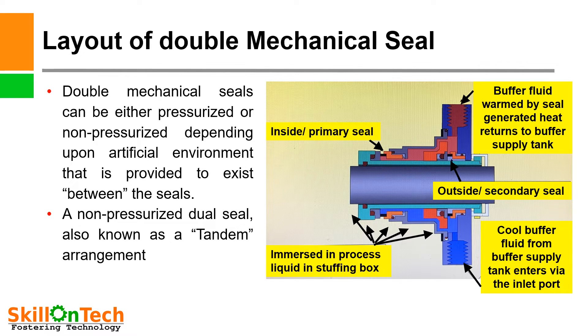Layout of double mechanical seal: a picture of a double mechanical seal is shown. Here you can see the inside primary seal and the outside secondary seal which is towards the atmosphere. The inside seal is immersed in process liquid in the stuffing box, and the outside seal is cooled by buffer fluid that enters via the inlet port and returns to the buffer supply tank via the outlet port. Double mechanical seals can be either pressurized or non-pressurized depending upon the artificial environment provided between the seals. A non-pressurized dual seal is also known as a tandem arrangement.